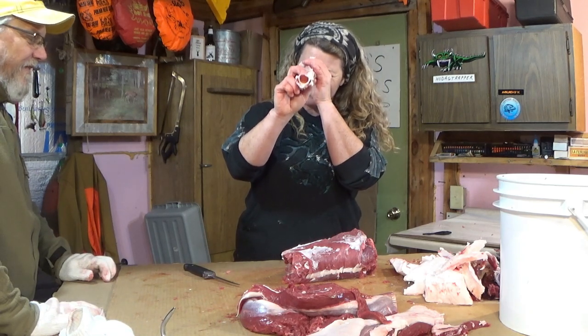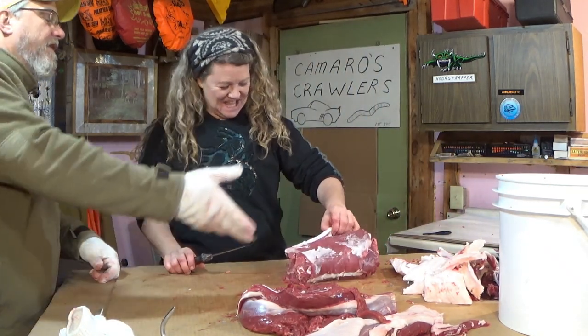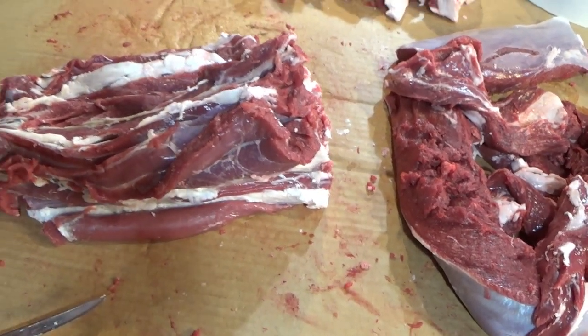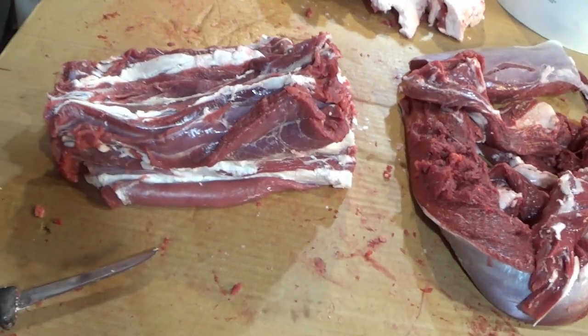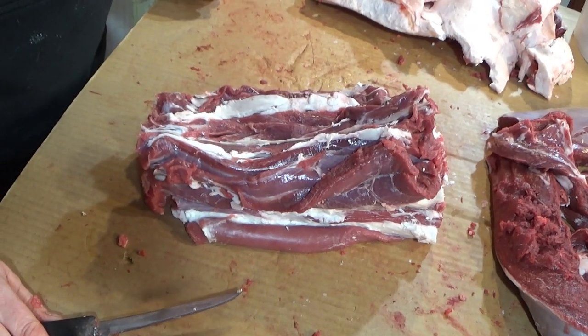If you're at all curious on how to make up some venison roasts, well we've got a video for that too and we'll leave a link below for that one also. Just kind of peel one side off this way and then the other side. It is the spine so it's all knobby, so you just kind of got to work in and out around those knobs to get the most amount of meat.